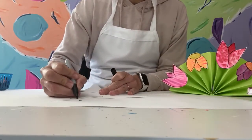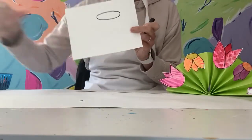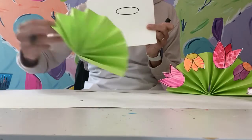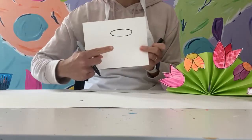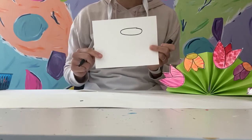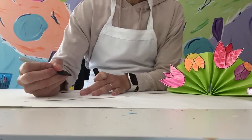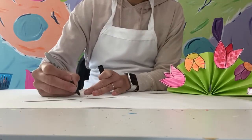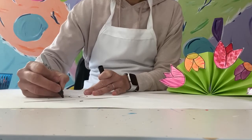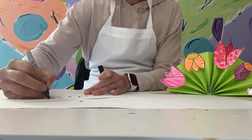I'm just gonna draw a big oval to start. Remember, my paper is not super big, so think about the size of your flower based on the size of your green paper — if you have a much larger green paper, draw a bigger flower. I chose a Sharpie so you could see better, but you can draw with pencil. Now I'm just going to draw those petal-like shapes coming off.